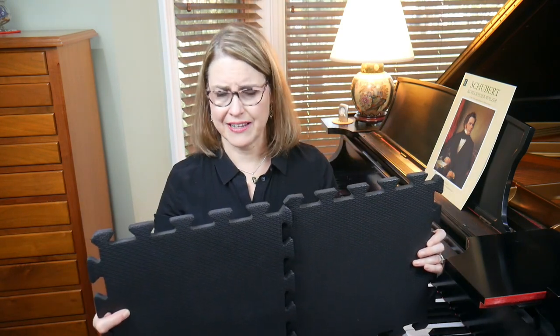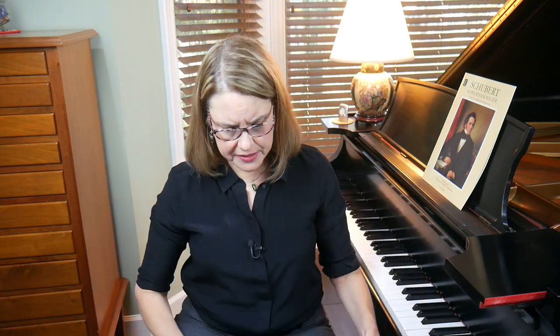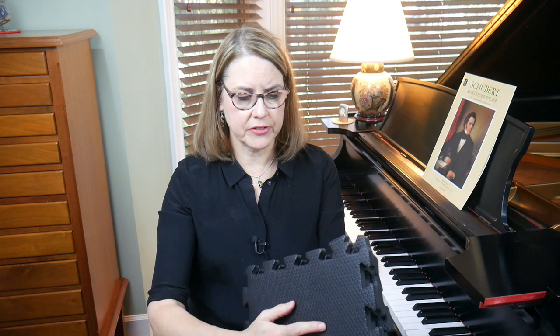One thing I've found really helpful that many pianists use are foam tiles — originally designed as a playing surface for children or to cover a floor. You can just stack them at the piano; they're nice and firm and you can get enough to reach the height you need. Another option is a board under your bench, maybe a half inch or three quarters of an inch thick. You could even put casters under the legs of your bench.